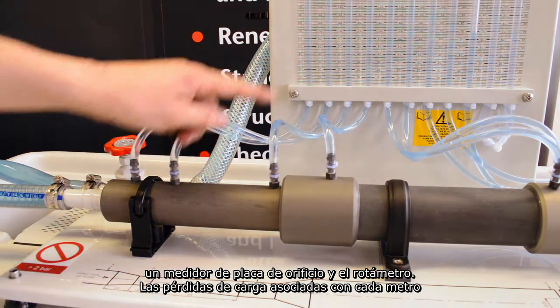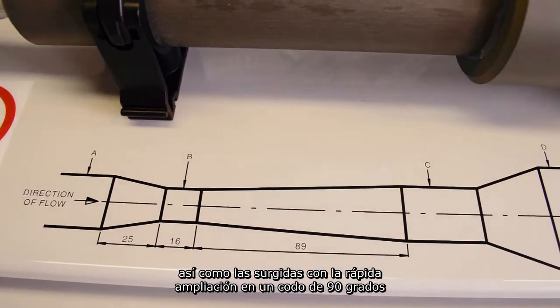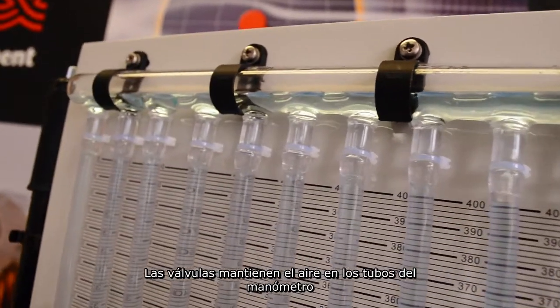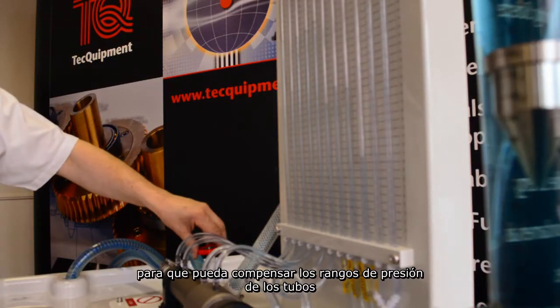Head losses associated with each meter are determined and compared, as well as those arising in rapid enlargement and a 90 degree elbow. The valves keep the air in the manometer tubes to allow you to offset the pressure range of the tubes.